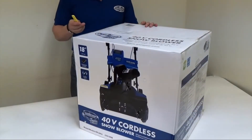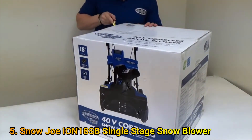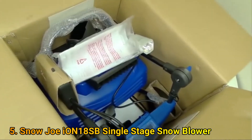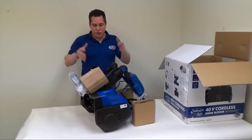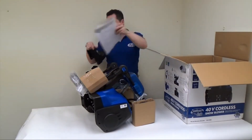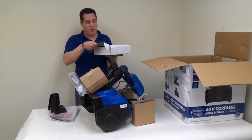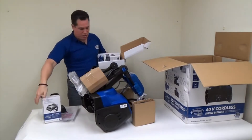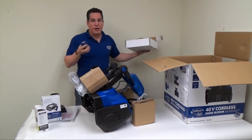The first step is to take your utility knife and carefully open the box. Look inside the box — notice how well it's been packaged. Once you've lifted the unit out of the box, retrieve the rest of the pieces: the chute deflector, the user's manual, and the accessories box. Inside the accessories box, you'll find the battery charger, your battery, and the knobs to put it together.